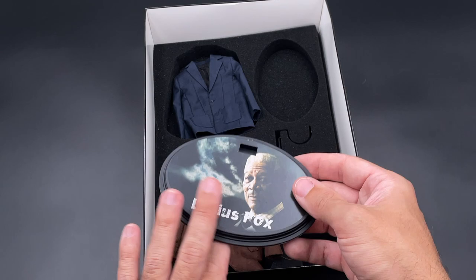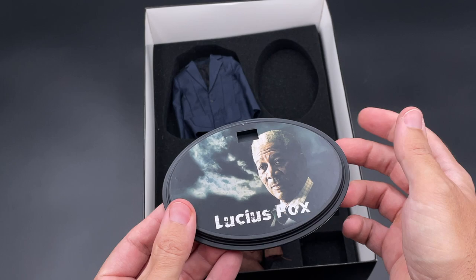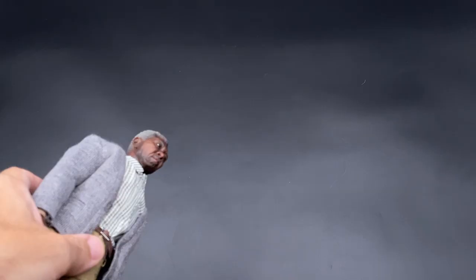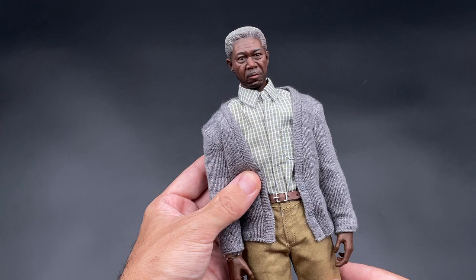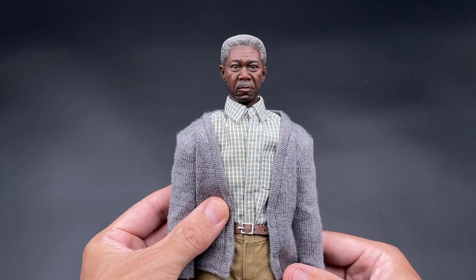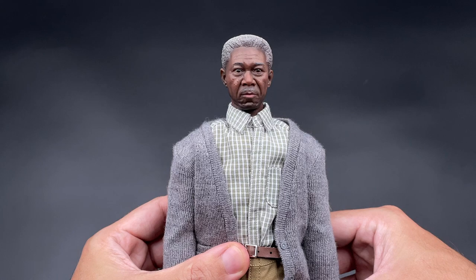Finally, we only got the display stand — the oval one, pretty simple, nothing special about it. Let's take a closer look at the Lucius Fox figure again. If you were unsure about the sculpt during unboxing, here's a different angle. I think it's okay — we don't have any other Lucius Fox, so I think this has to work.